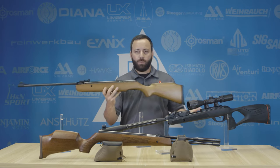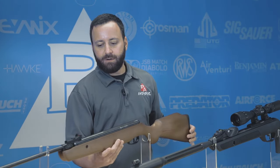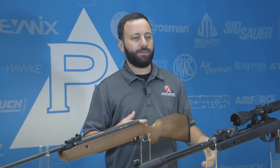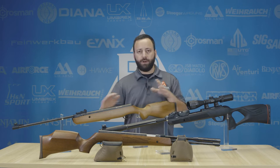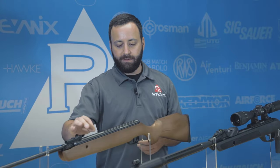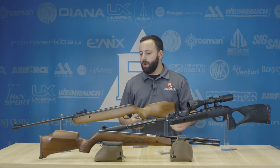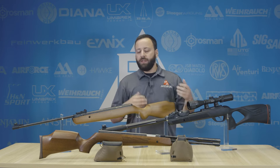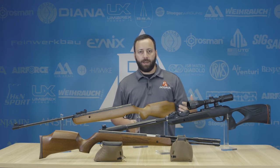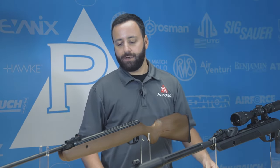In .177 or .22 — we've talked about calibers in the past — really consider what you're going to do with the gun. If you're target shooting, .177 is fine. If you're going to do pest elimination, go for a .22. But this is really a no-frills gun. You have open sights and you'll be able to mount a scope on the 11mm dovetail, but you can't expect anything great in terms of trigger quality or how the gun feels. It's going to have considerable recoil, and it's not going to be the most pleasurable thing to shoot compared to higher-end guns.